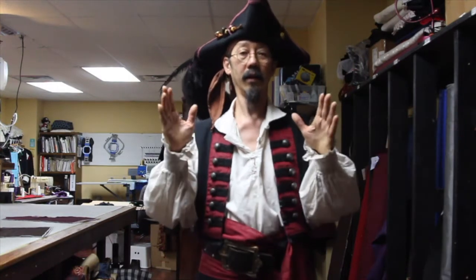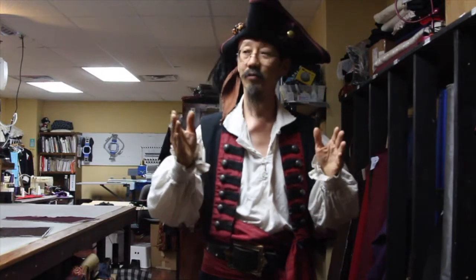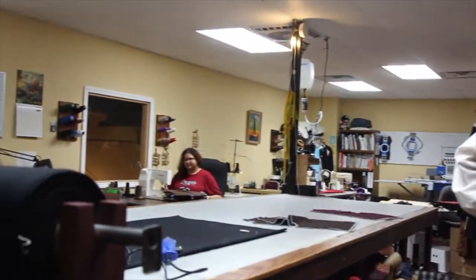We're going to take a behind-the-scenes look at how we do it. I'd like to introduce you to our sewing manager. Welcome Pirates! My name is Rose by the Sea and today I'm going to give you a behind-the-scenes look at our sewing department.